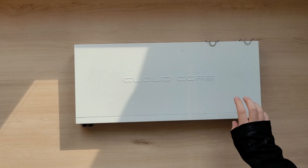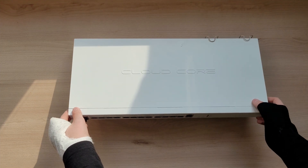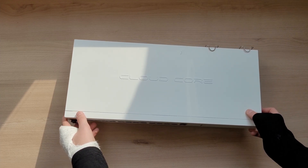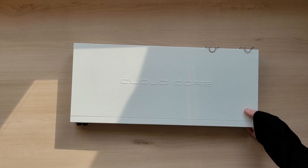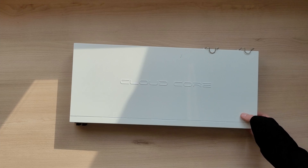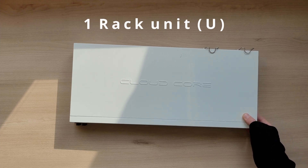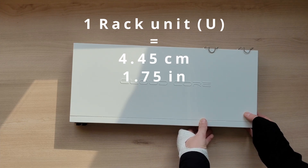This router fits into a standard 19-inch server rack and takes up one U of rack space. Rack units are standard networking and server equipment heights — one rack unit is 4.45 cm or 1.75 inches.